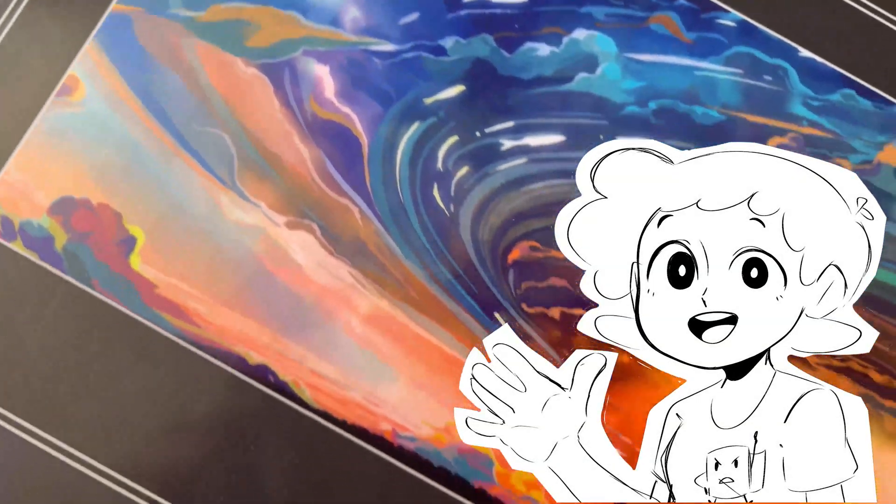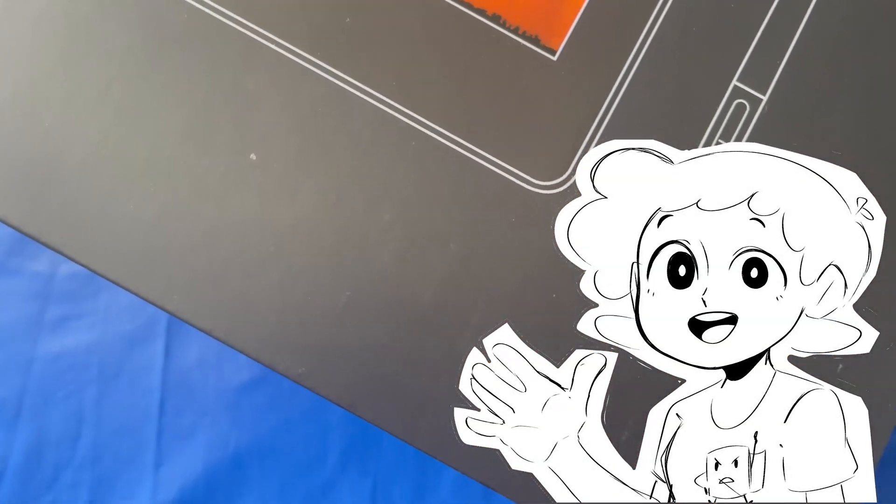Hello everybody, it's me, in the Inner Show, and today I'll be reviewing the great Gaomon PD-1320.